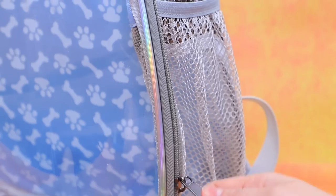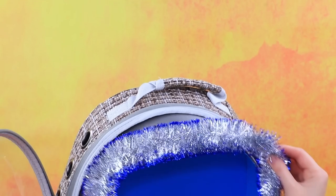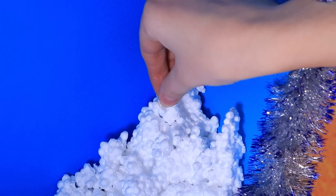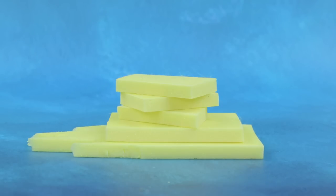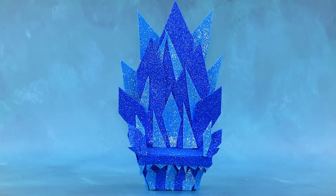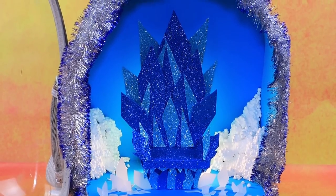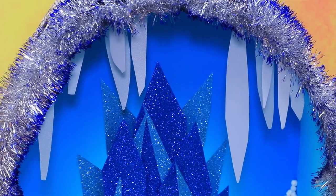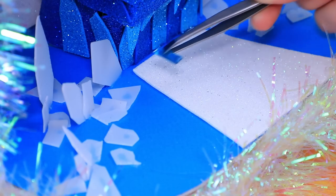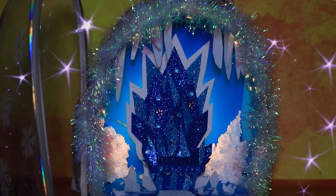In the workshop: seal the back wall with blue foam paper, add hills of snow in the corners, make a throne out of styrofoam, wrap glittery ice cubes, lay ice tiles on the floor, add even more frost, and make a path to the throne. A luxurious throne room in the ice is complete.